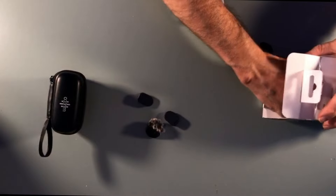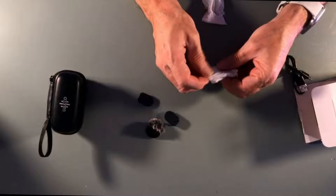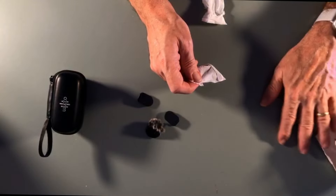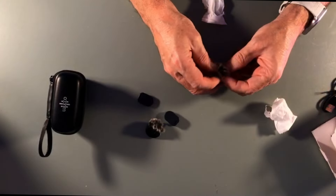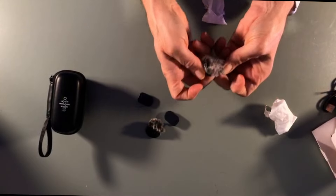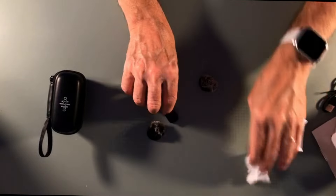Ci sono i due antivento, che praticamente sono dei cappellucci: si mettono proprio come dei cappelli sopra il microfono. Questo microfono è tondo, è rotondo, molto bello.